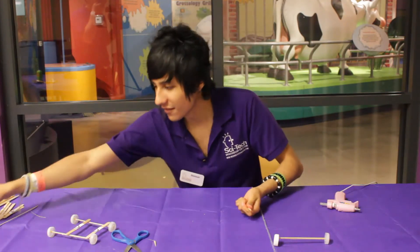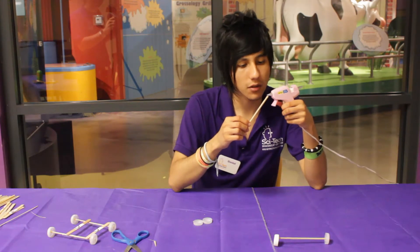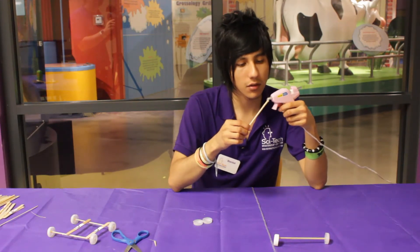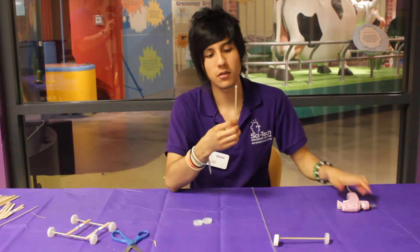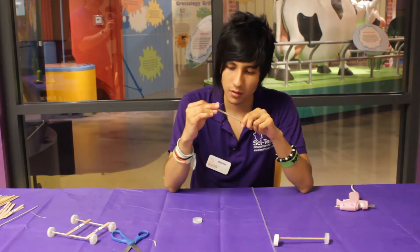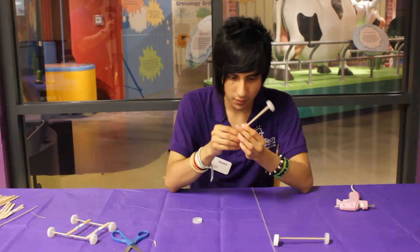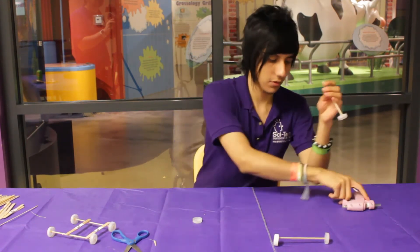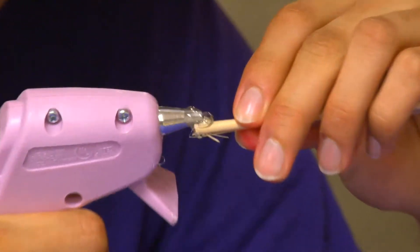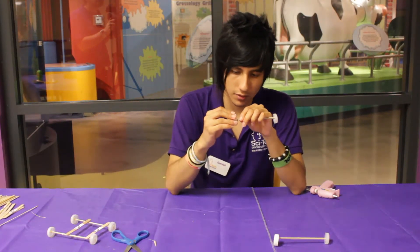You just do the same thing. Take the water bottle lids, put a little glue on, do the same thing. Make sure you let them dry and put this one in too, like this. Got it.